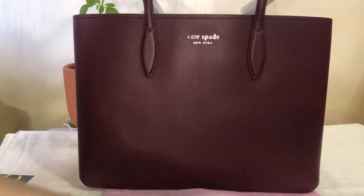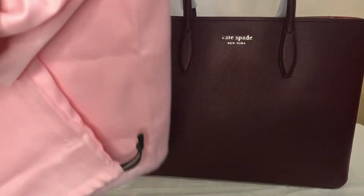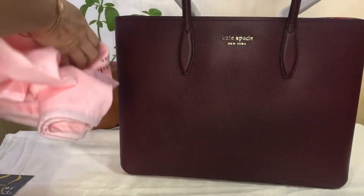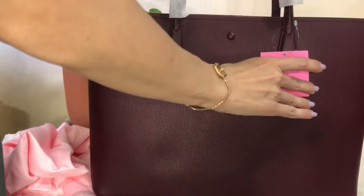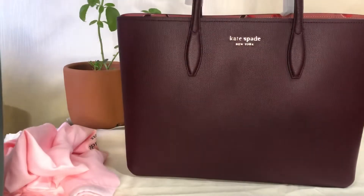It also comes with a Kate Spade New York dust bag. It's a retail bag and it has this square tan tag.